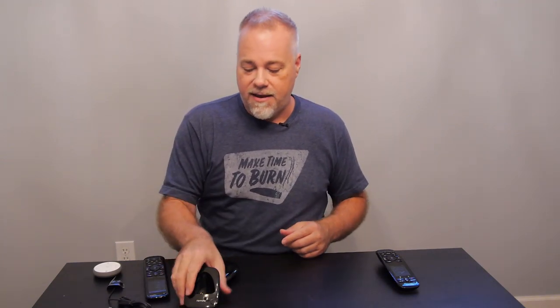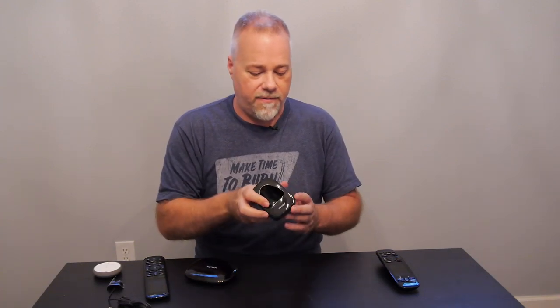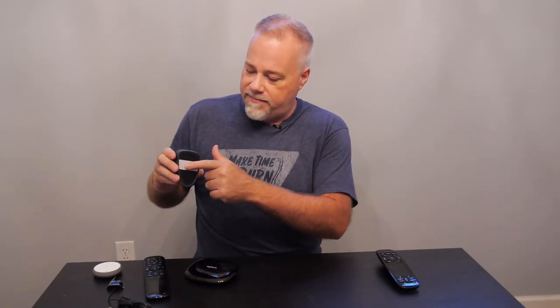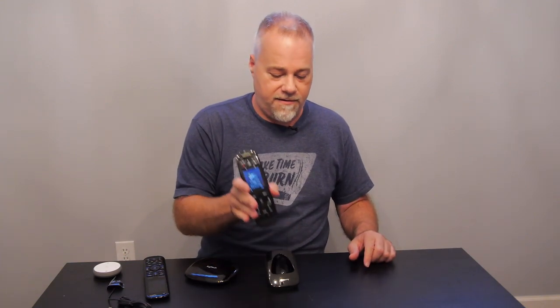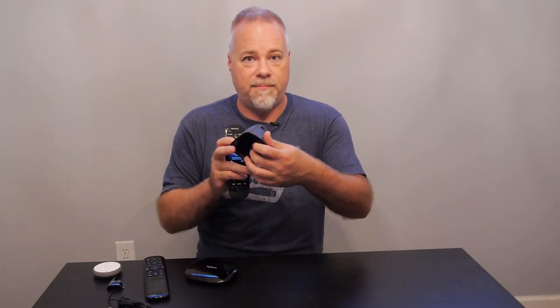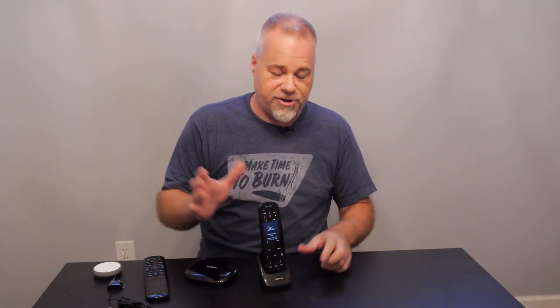Both remotes are 99% identical in terms of what you get. You get a charging cradle — one per remote — with rubber on the bottom. The remotes just sit in the cradle, don't fall out, aren't stuck, and lift right off with spring-loaded power clips. They recharge fairly quickly and you get about a week of normal use between charges, maybe a day less on the Elite.